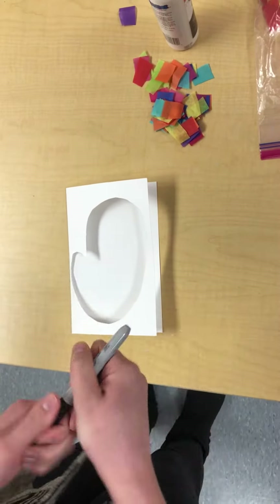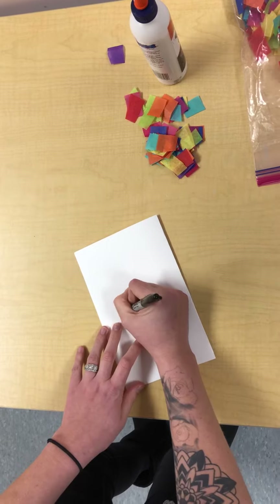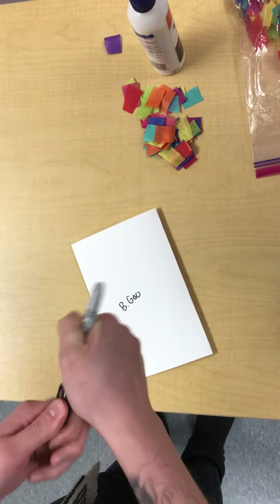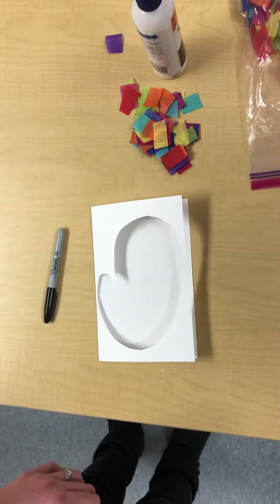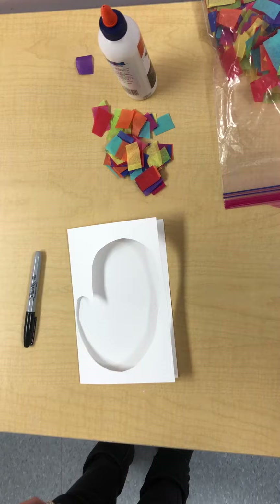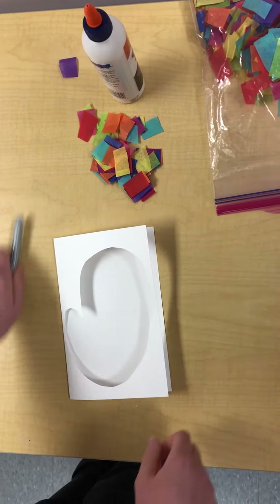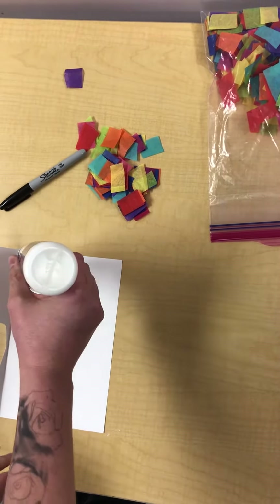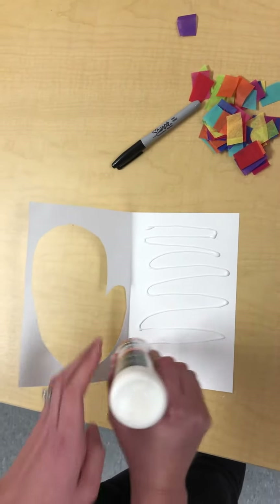The first step is to write your privacy name on the back. Next, you're going to open it up. Then take your glue and put glue all over this side of your paper.